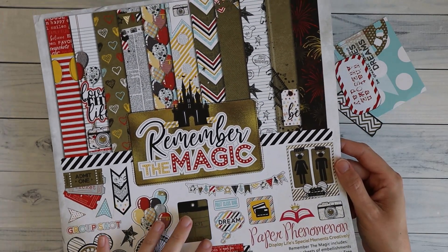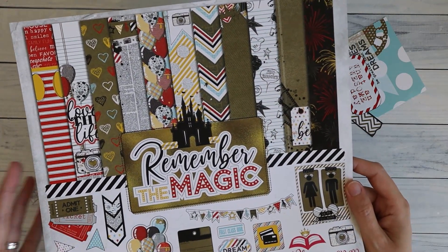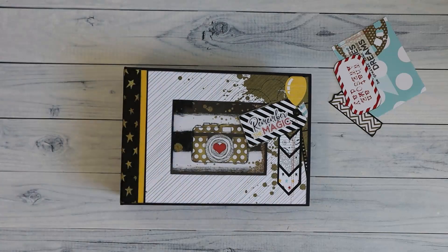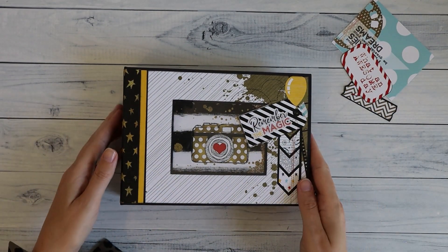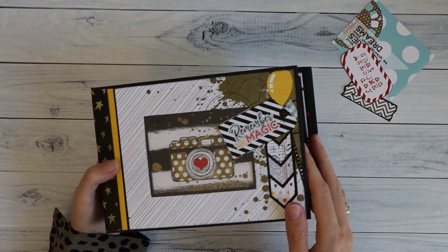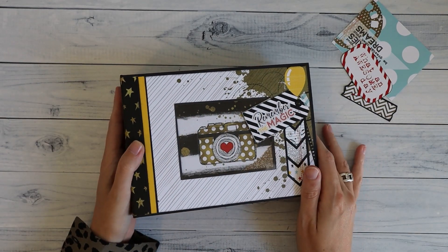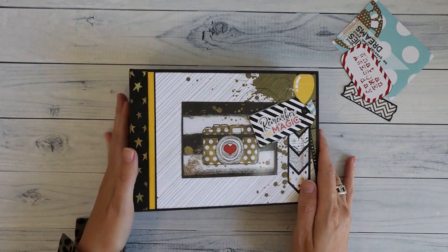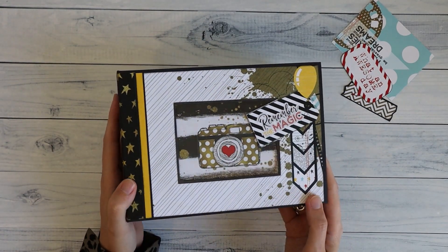I recently moved to a new house and with packing all my stuff I didn't even remember that I had it, so I thought let's use it. It turned out really, really cute. Just like in the portrait one I've made a little window in the front cover. I show you all of that in the tutorial, including how I've decorated the cover. This time I did some microbeads in there for a little shaker element.